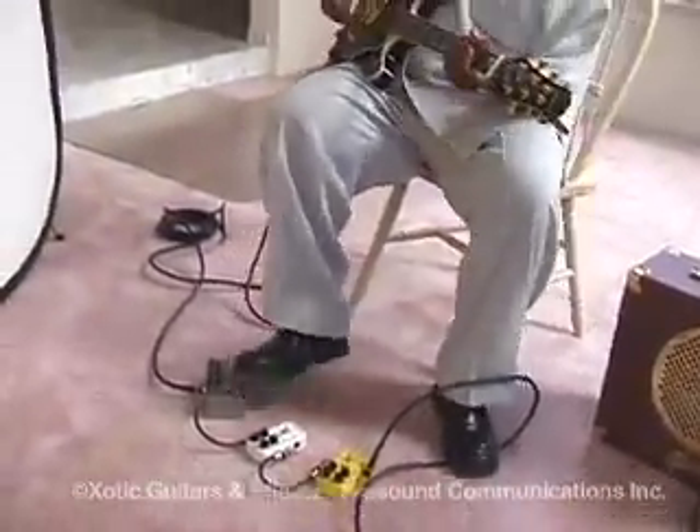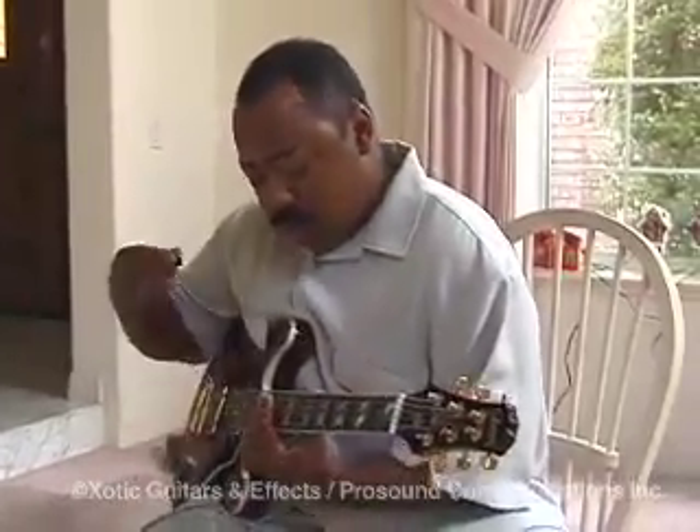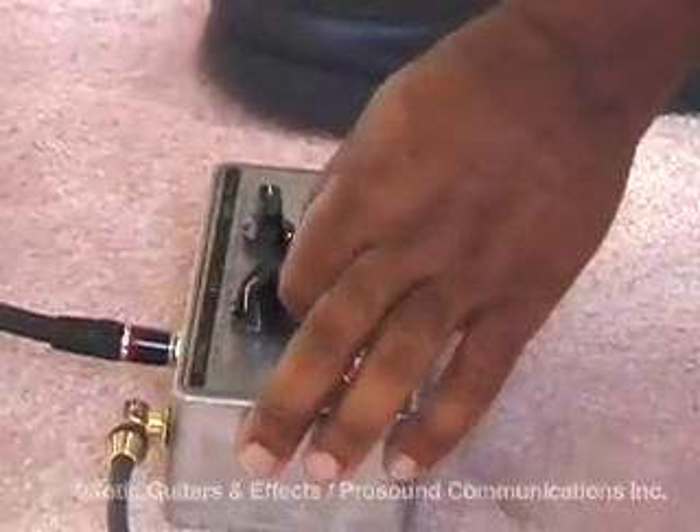It does a real cool thing — obviously the filter type of thing. You can adjust the range, obviously the filter, and the frequency.